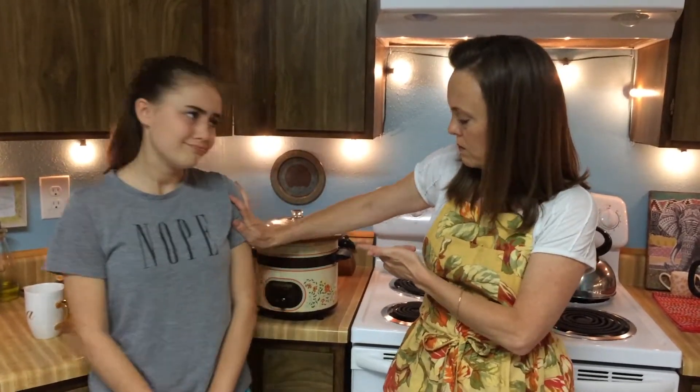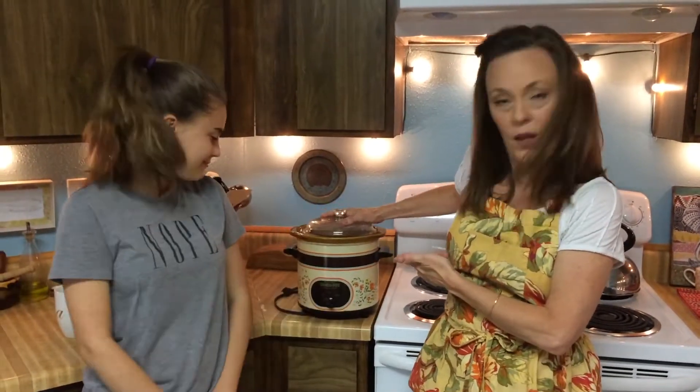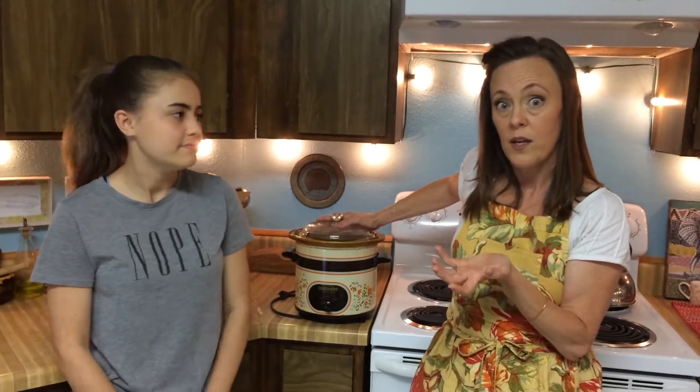So don't put a bunch of liquid in here if you don't want a bunch of liquid. If you're not making a soup, you don't want to put a lot of liquid in here. You just want to put maybe a teeny bit, just to keep it from burning on the bottom. There are two different ways to use it: number one is things that require liquid, and number two is things that do not require liquid.